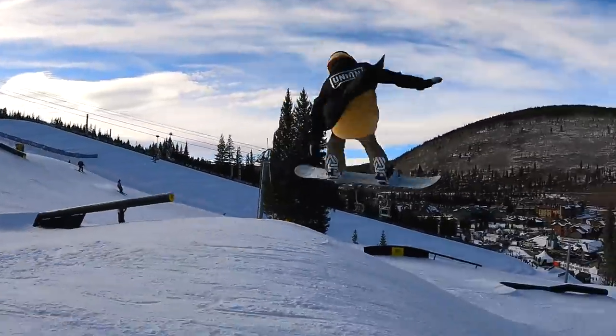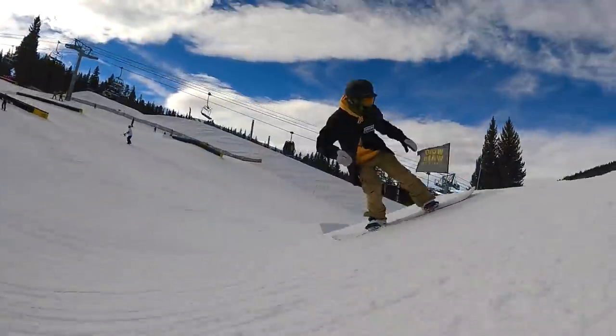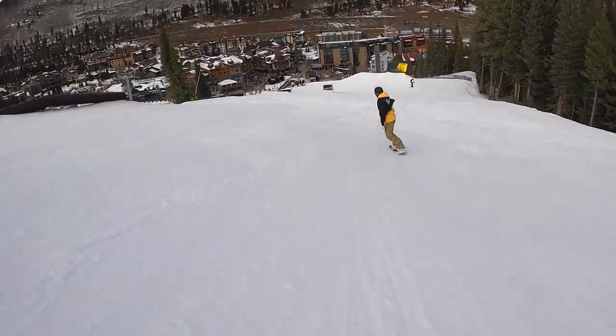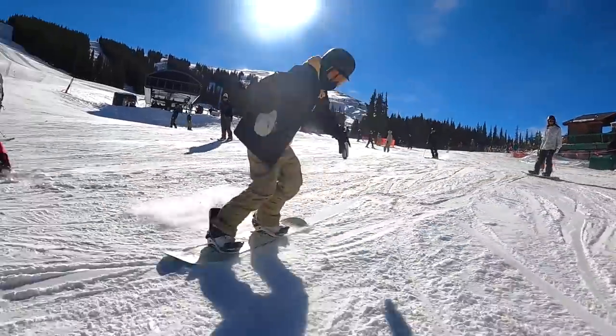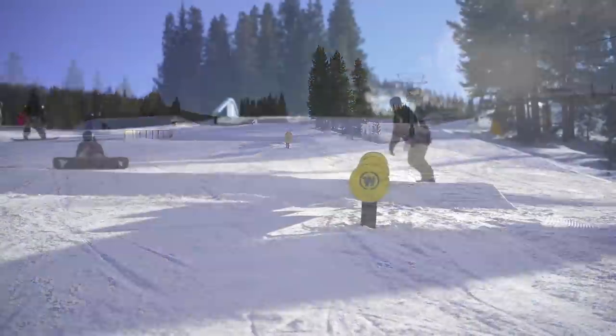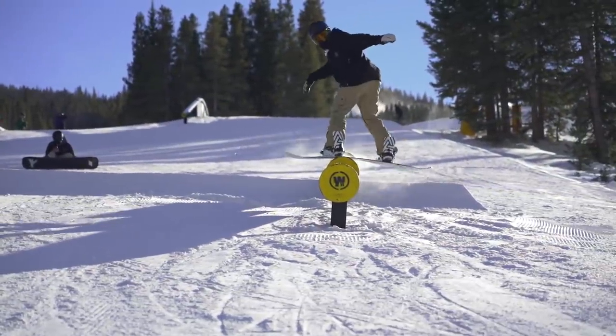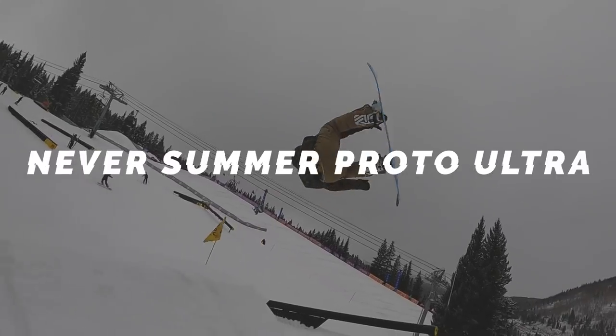That triax layup is really noticeable in higher-impact situations like hitting larger features, but also out exploring the mountain — going through variable snow it helps prevent the board from getting pushed around. As far as flex goes, I'd say it's just a little on the stiffer side of medium, coming through with good stability, response, and precision. It's definitely more of a jump-leaning park board — butter tricks and presses are still possible but you'll have to work harder for them. This is geared more towards progressing to bigger tricks and hitting bigger features, and it's going to have your back for that type of progression. Check out the Burton Blossom.